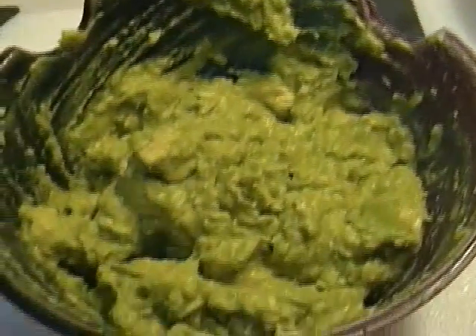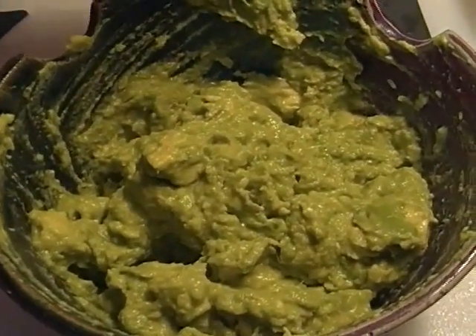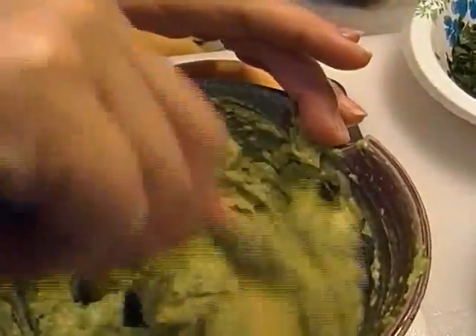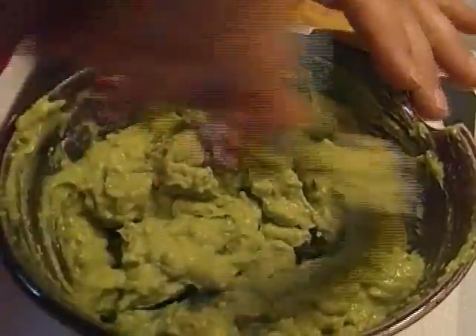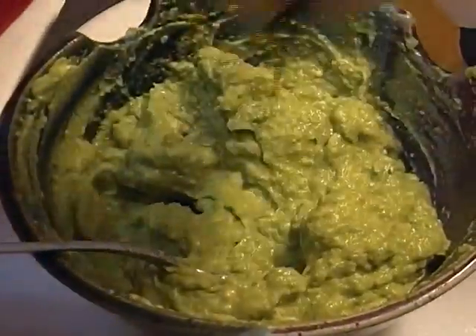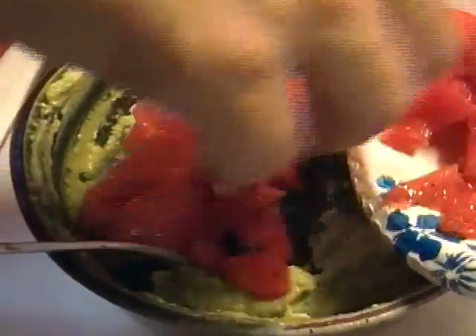There we go — there's your avocado. Now let me get a little bit of lemon juice, some salt — avocado likes salt, they're best friends. Some chopped cilantro to your taste, some fresh tomato, some chopped onion.